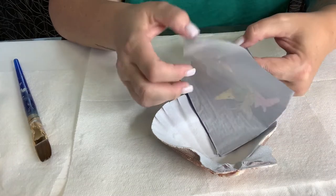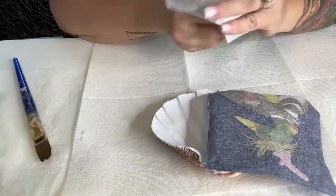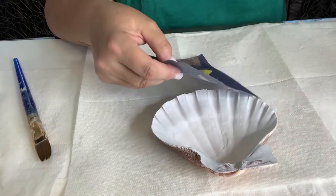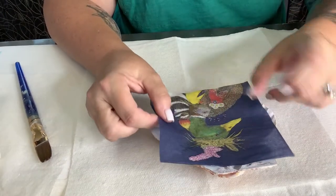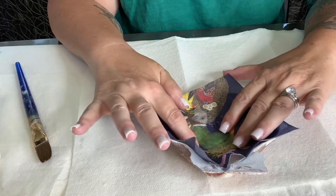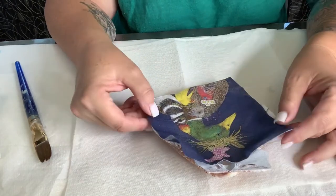Just be gentle because this napkin is super, super thin. So you want to remove the nice printed part. Just throw this out, so you are left with this, which is really, really thin. And the reason being is because when you Mod Podge this on, it's really thin and it's easier for the Mod Podge to adhere to the shell. Because if it's too thick, it'll just be crinkly and bumpy. But I think it looks prettier with one ply.